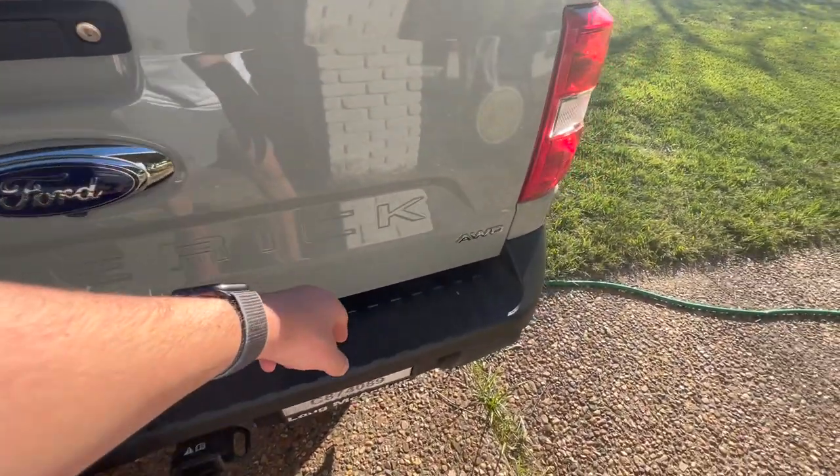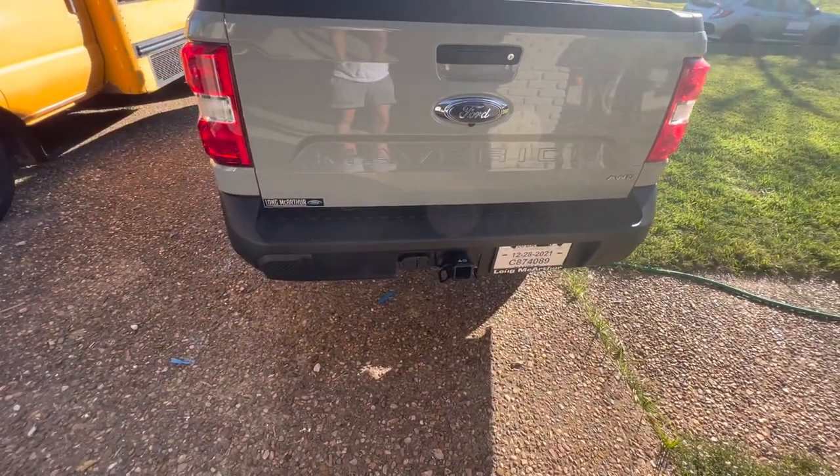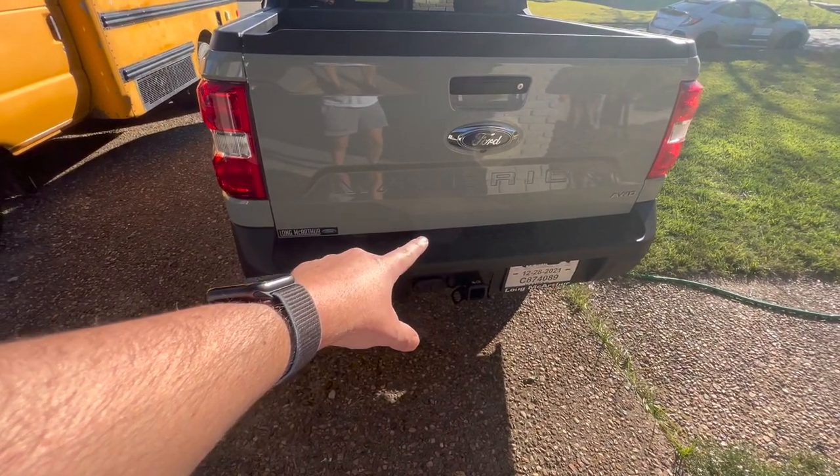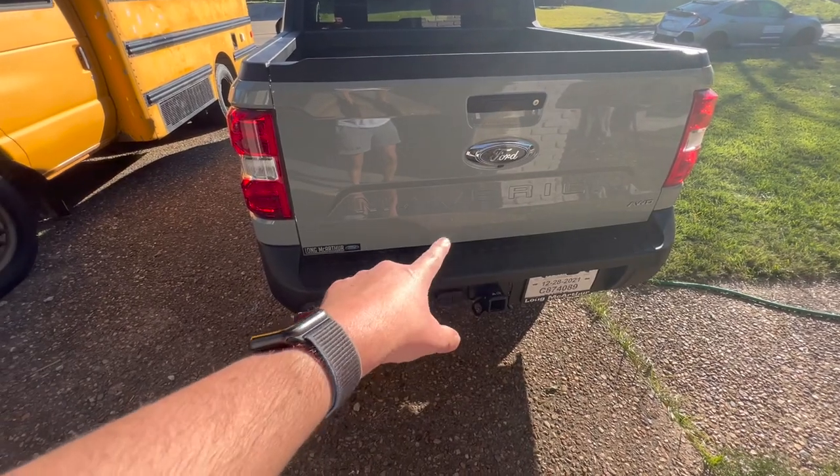Obviously you have the Ford emblem, the all-wheel drive emblem, and then the Maverick stamp. I actually bought some matte black letters off eBay for like 20 bucks that I'm going to put on there, and I'll do my next video on how to do it and how it turns out.